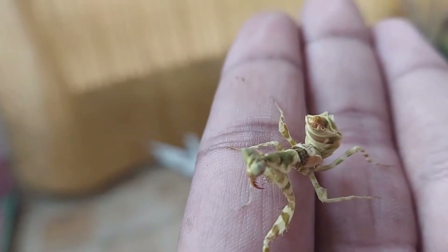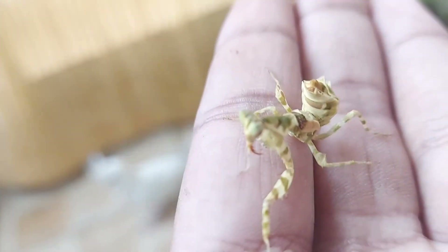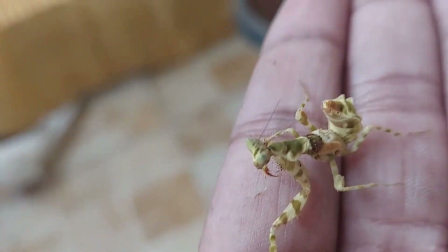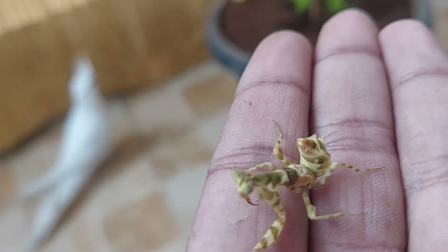I really like its colors. It looks like a zebra type one, a brown faded zebra. So that's basically the mantis review.